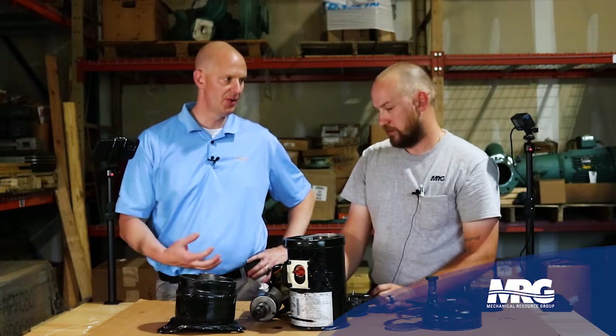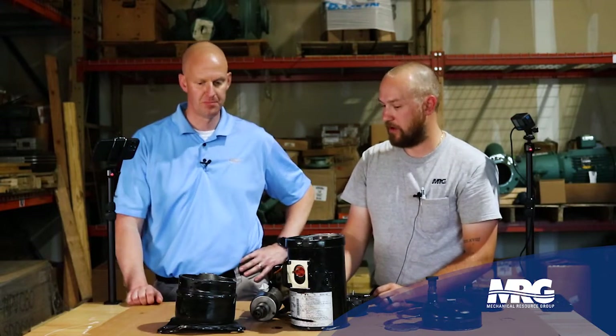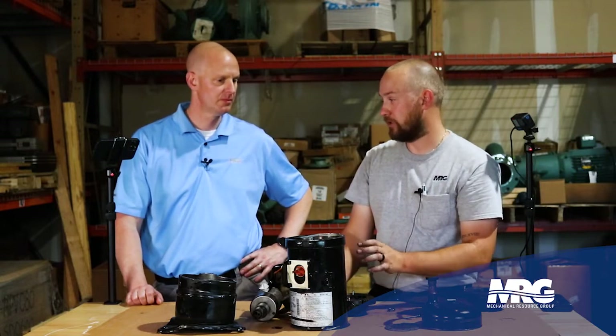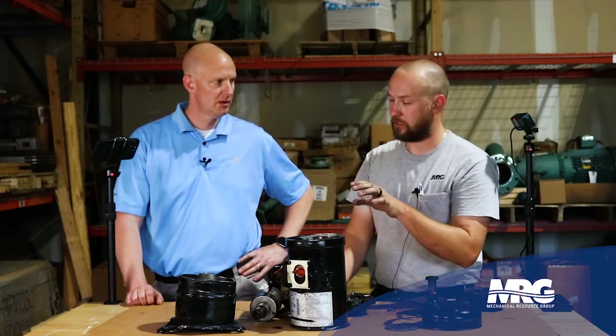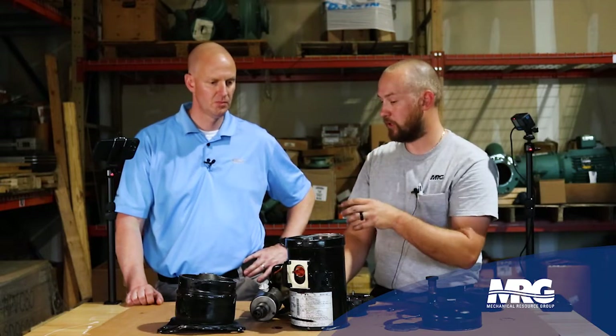So if you're vibrating, something's out of balance, something's not right. You need to shut it down, get it examined, repair it. If you have a compressor that's vibrating violently and you can audibly hear it, it's already too late — that compressor is already done. It's in your best interest to lock that compressor out, get it replaced immediately, and do a root cause analysis.